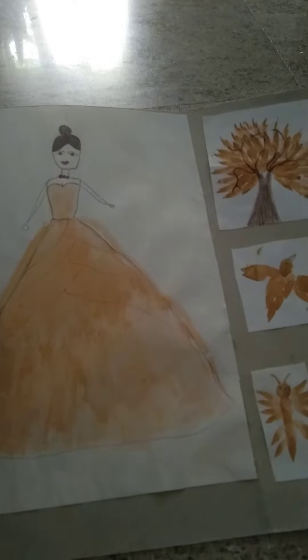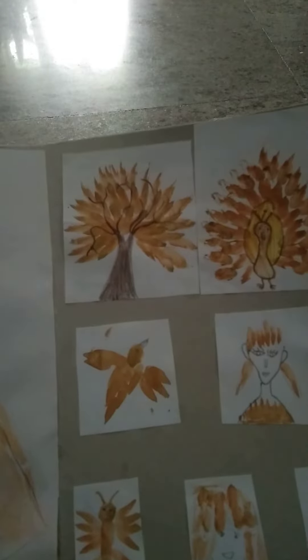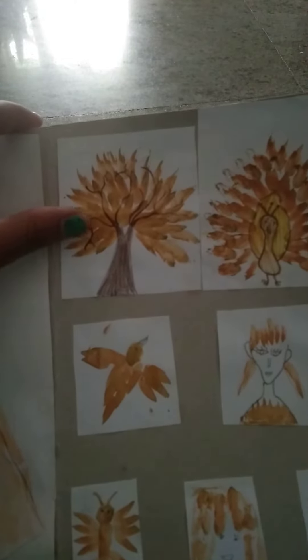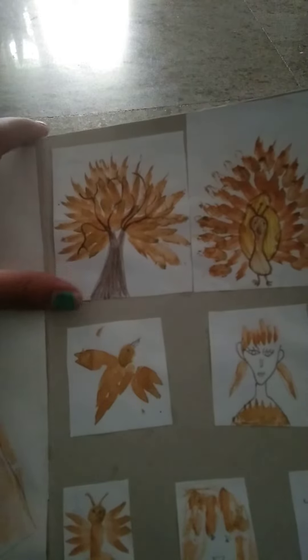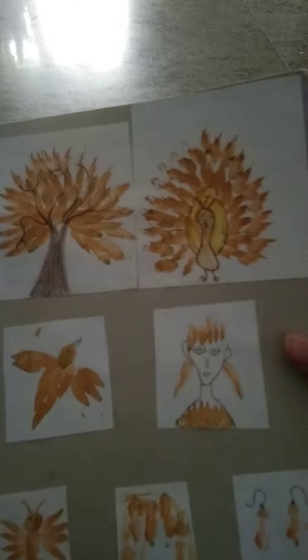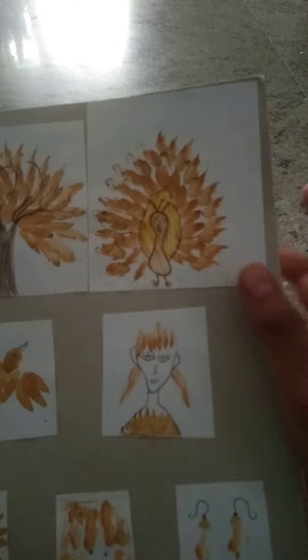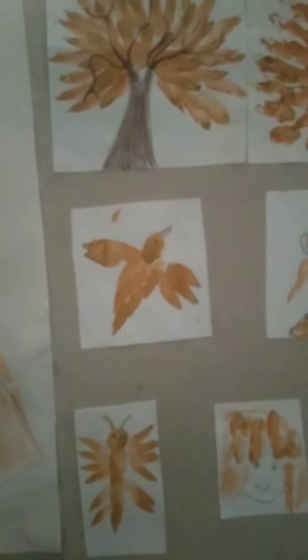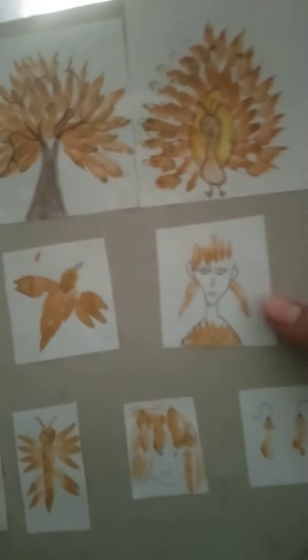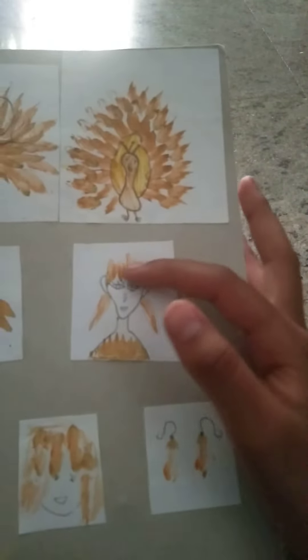The first one is a woman wearing a long maxi gown — she's just going to some wedding or something. The second one is a tree in the autumn season. And the third one is a peacock, fully done in orange color.